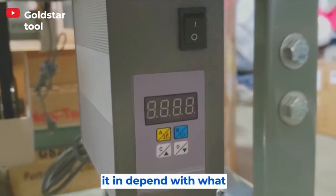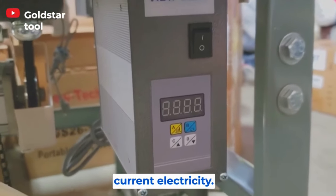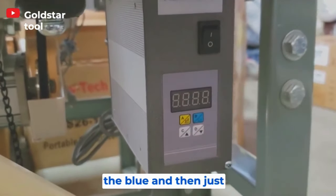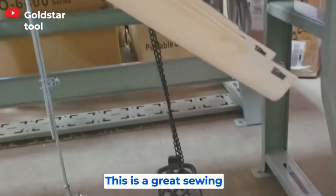Sometimes when you plug it in, depending on what part of the world you're in, the current electricity can cause the machine to go backward. All you have to do is press the blue button. Overall, this is a great sewing machine.